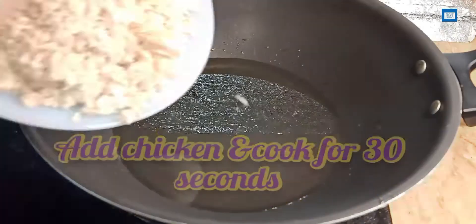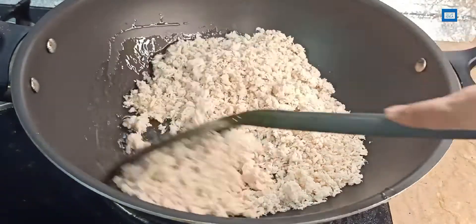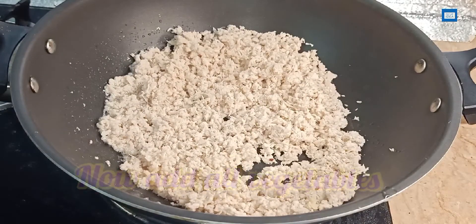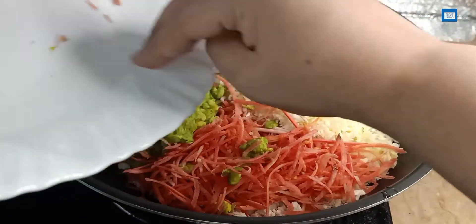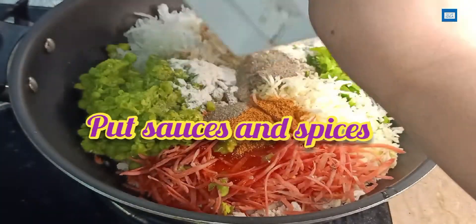I will heat the oil well, then add the chicken and stir for about 30 seconds. The chicken is already cooked, so it doesn't need much cooking — just 30 seconds. After that, we will add the vegetables and mix them well. Then we will add the sauces and spices.